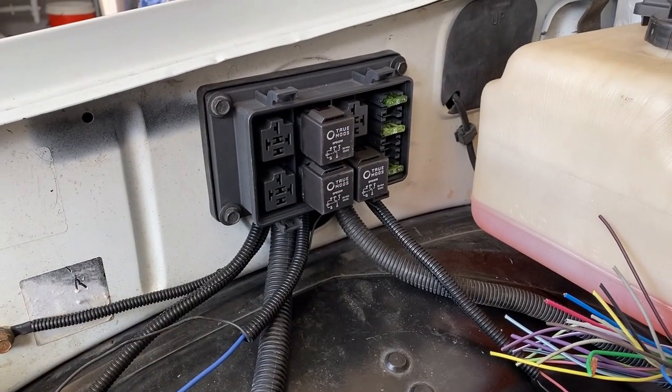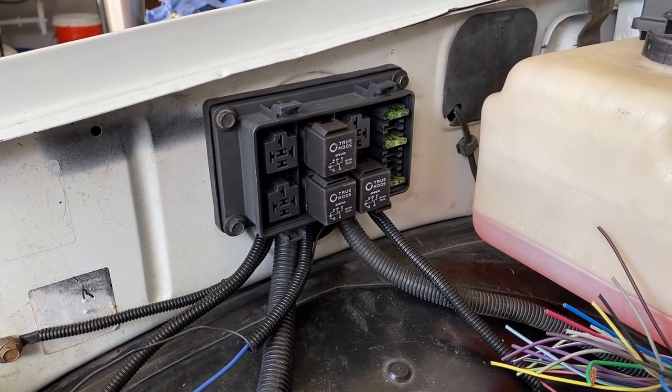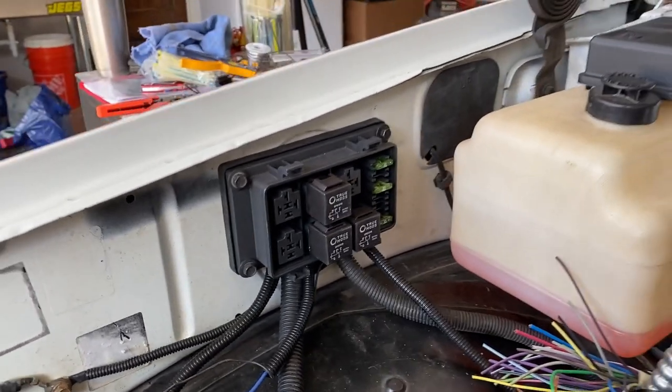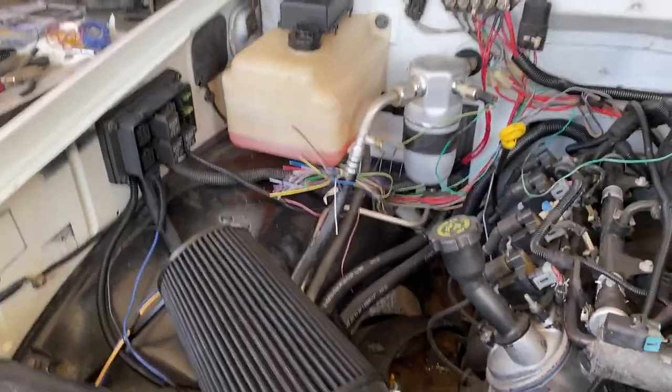Here's the finished relay. The box is mounted. Now there are three relays and three 30-amp fuses. Everything's been soldered and tested to make sure the connections are accurate and work properly.